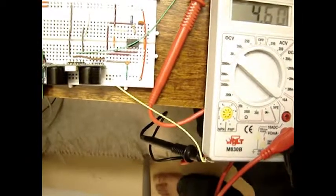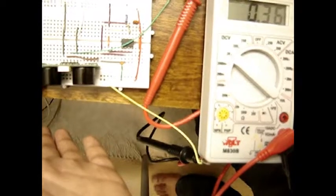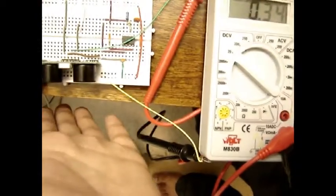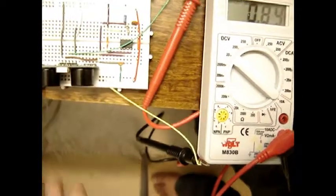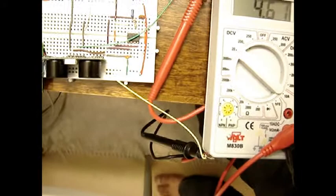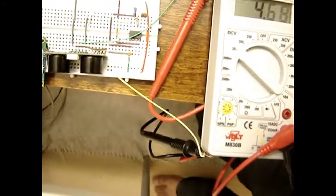This video shows the output while testing the DYPME007 ultrasonic rangefinder. You can see that when there is an obstacle near the ultrasonic rangefinder, the voltage is going down, and when there is no obstacle, the voltage level is going up.